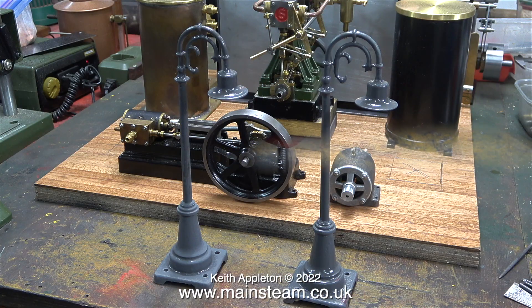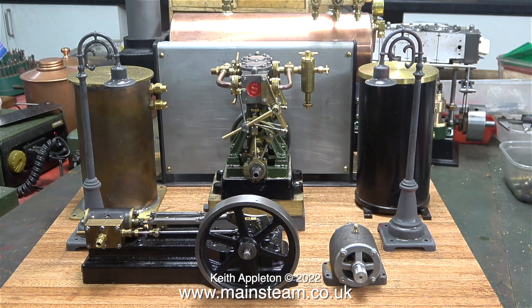I took both of the lamps into the outer part of the workshop where it was very cold and sprayed them with some etch primer, then brought them back into the inner part which is a good bit warmer. Here they are with the normal gratuitous shot of the paint drying. When I was painting these I was slightly concerned that the solvent in the etch primer may have lifted the old paint, but it didn't - so that's a good thing.